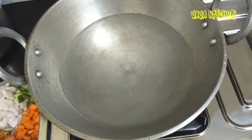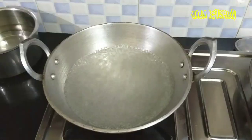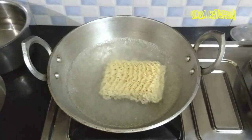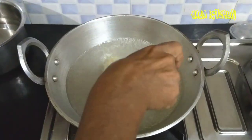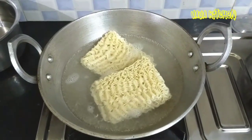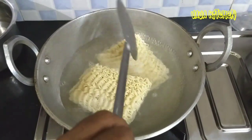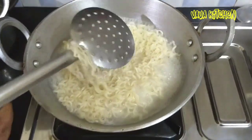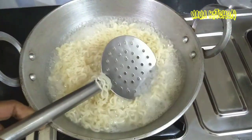It is very soft. When we cut it, we will cut it. It will be soft.